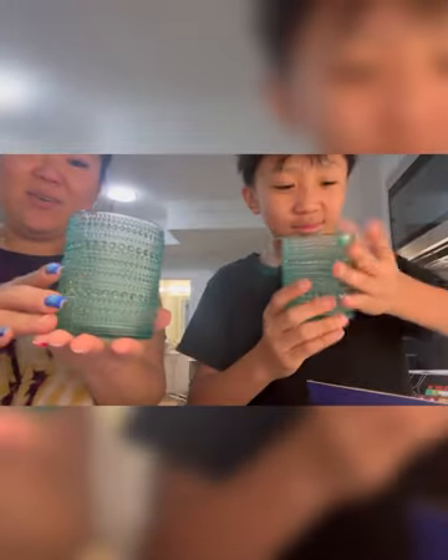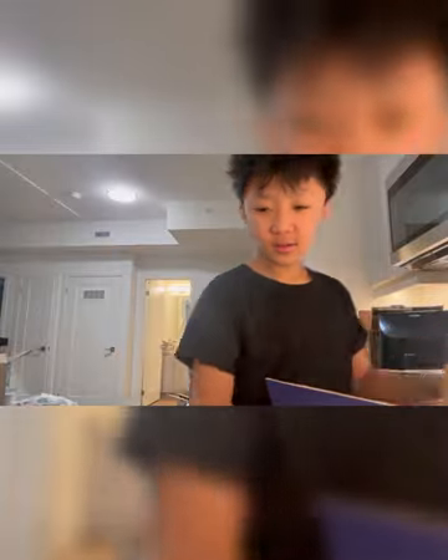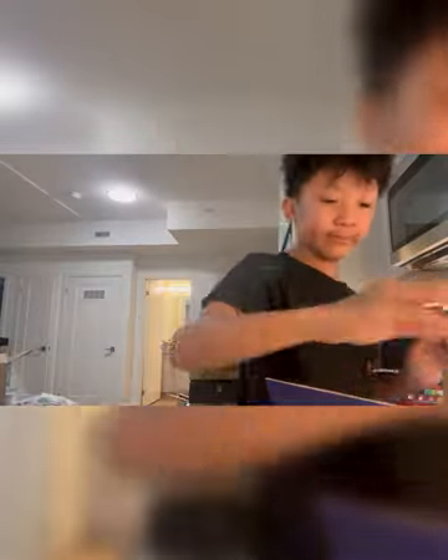It did come with utensils but I already opened a separate package yesterday. We also have new cups — they're nice, light, and textured. He's just washing them.